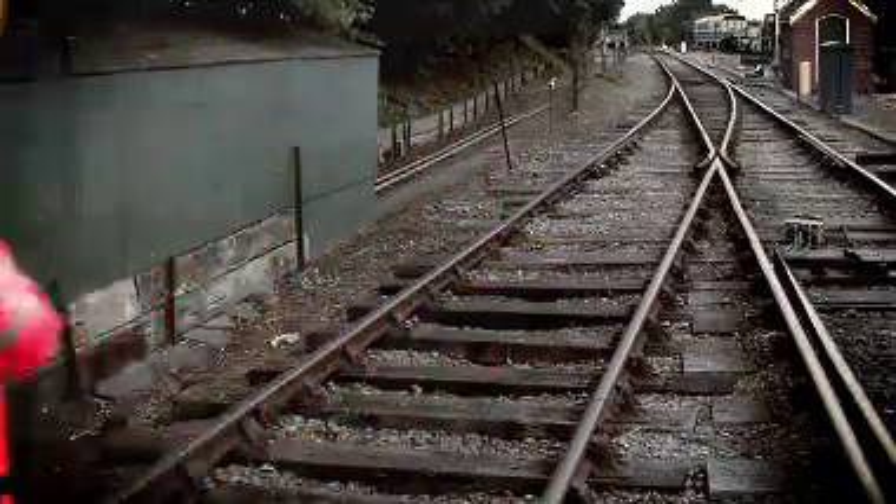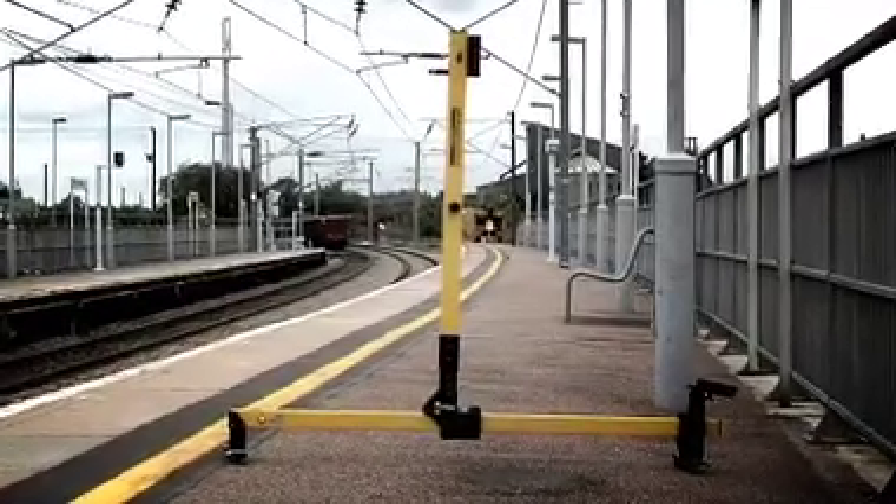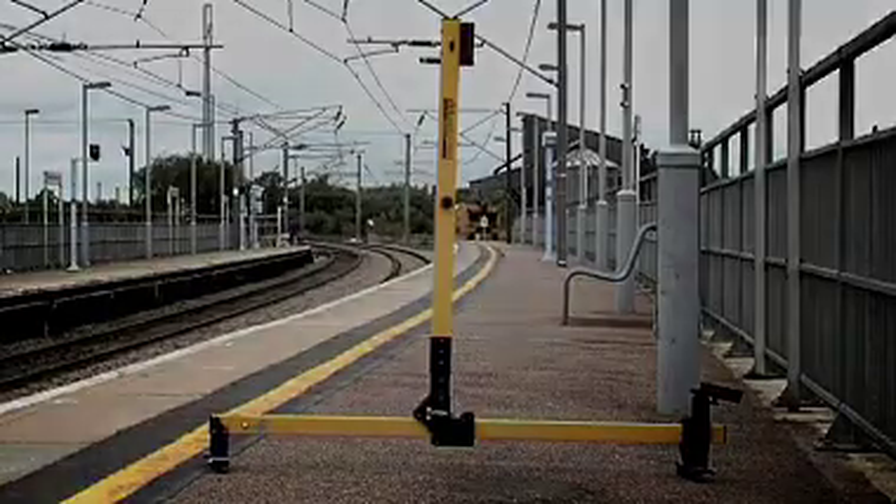The ABT4640 laser height and stagger gauge is supplied with one laser unit, a REFOSS attachment, and a ruggedised protective box for safe transportation and storage.